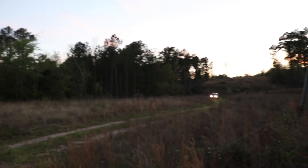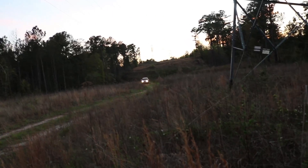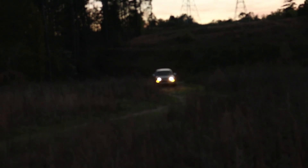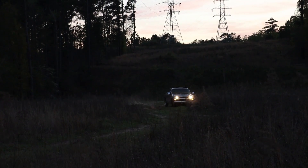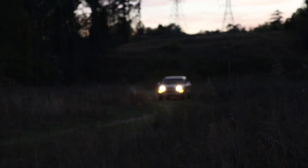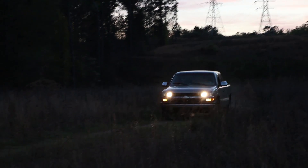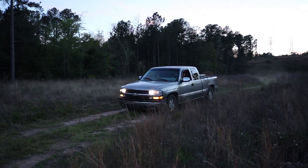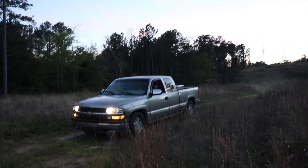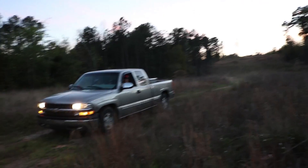Do you think he's going to go through that puddle? I hope so. I was hoping you would go through the puddle — we were hoping when we were going through the puddle.